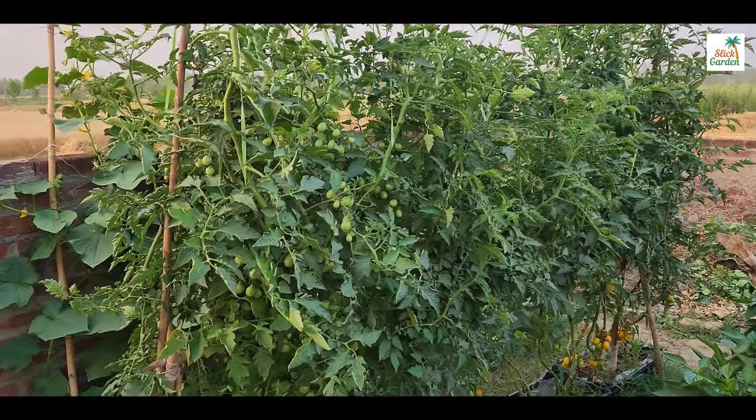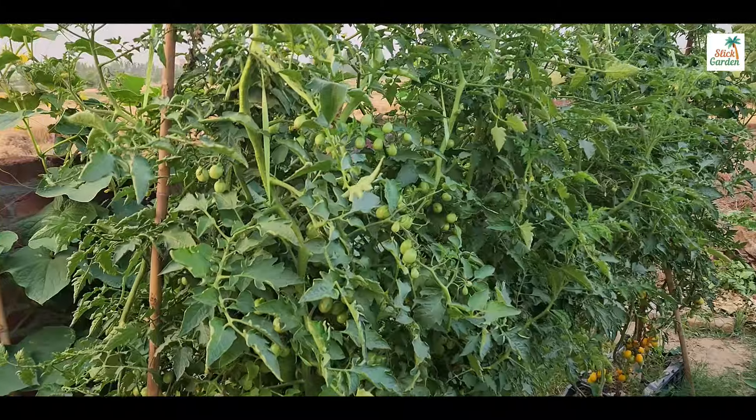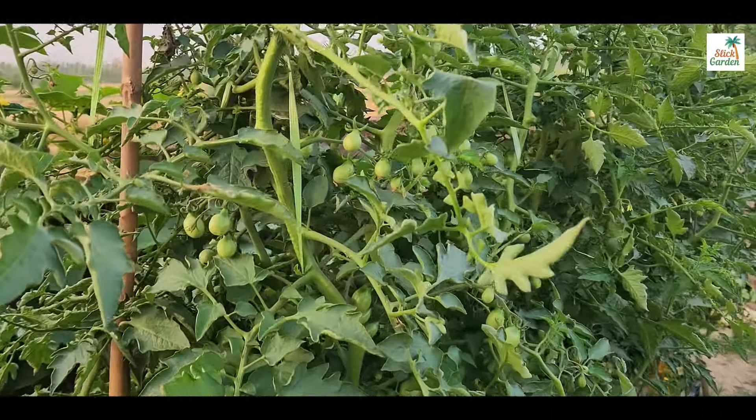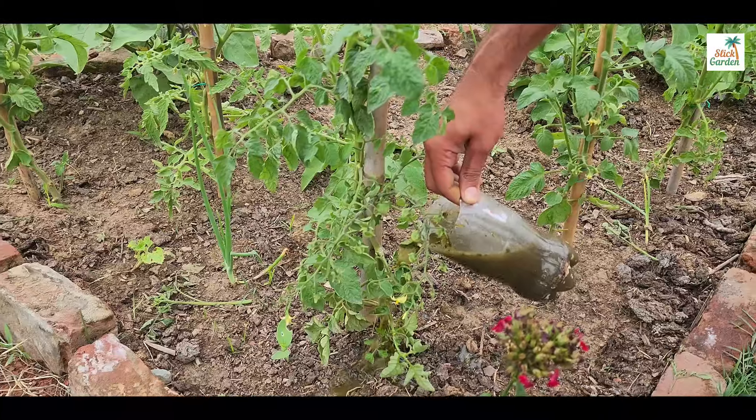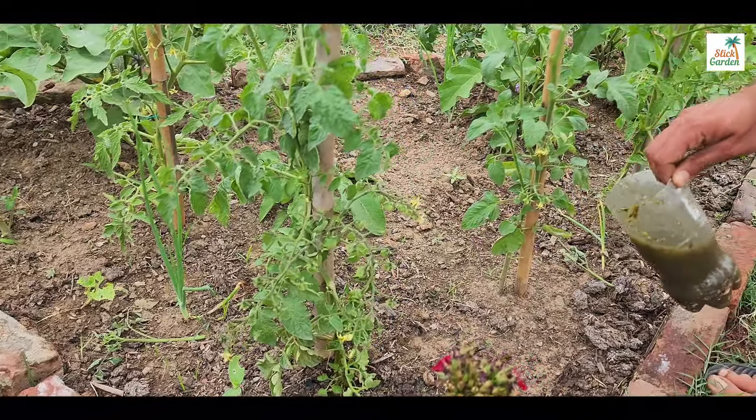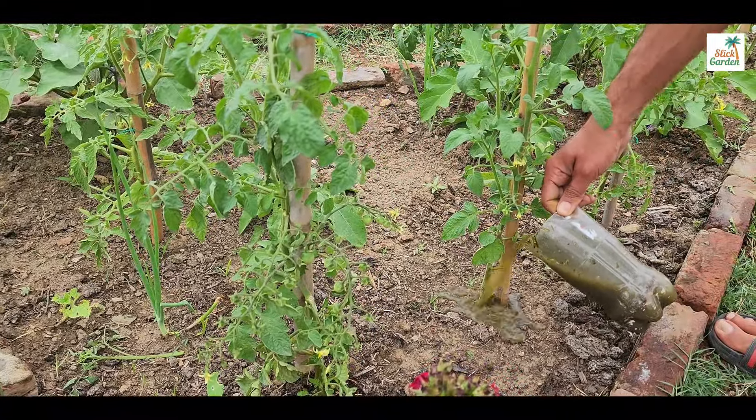And the best part, you can use it at every stage of your plant's life, from tiny seedlings to fully grown plants. Just give them a dose of this mix and watch them thrive. It's like giving your plants a secret weapon for unstoppable growth.